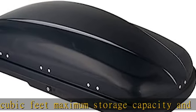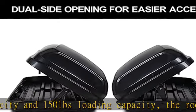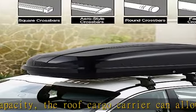Easy to install: it is simple in structure and light in weight, approximately 24.25 pounds. It won't be difficult for you to lift it and install it to your car.